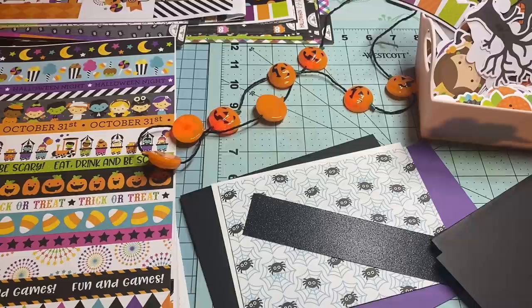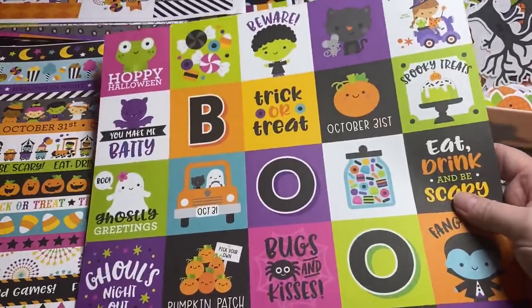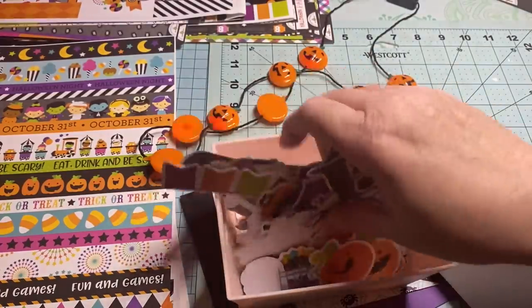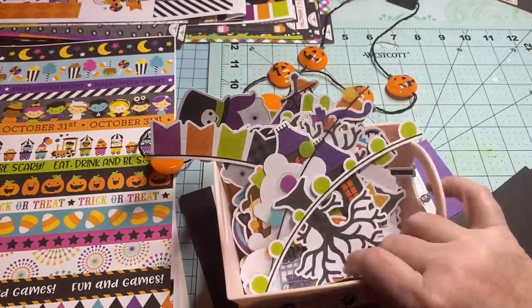I'm going to be using Ghost Town by Doodlebug, which is this super, super cute collection — it's got these super cute cut-apart parts. And I have all the ephemera that I had purchased to go with this collection. I poured them all in here so I could see better what I've got.